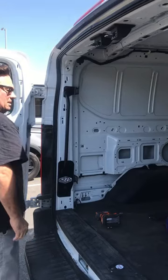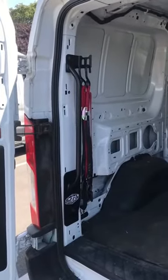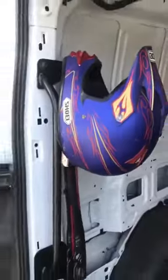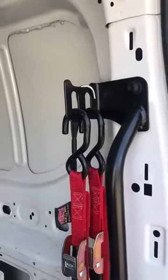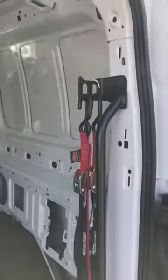There you go, install's done and you're ready to use it. We finished the install — there's the driver's side Moto Grab Bar installed, and the passenger side installed. It takes about 5 minutes to do both. There's also a place to put your helmet while you're taking a break from riding, or a place to put an extra bungee cord, or hang a jacket, hat, whatever you want. Thanks for watching.